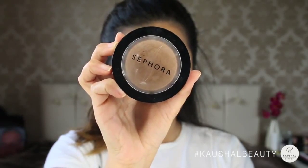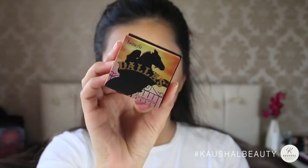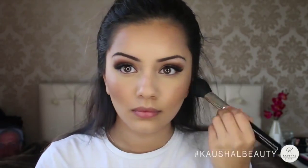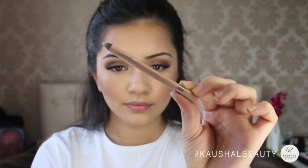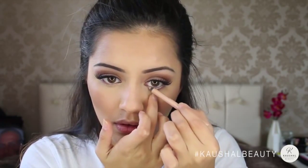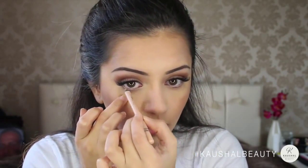Grabbing this Sephora pressed powder in the shade Deep, I'm just warming that up slightly because Kylie doesn't seem to wear too much blusher, and I'm taking that up into my hairline as well. Because Kylie doesn't wear that much blusher, I used the Dallas box powder by Benefit — it's such a no-blusher blusher colour — and I'm applying that to my cheeks. Grabbing the Nude Eyeliner by Rimmel, I'm just lining my bottom waterline, and I find that really layering this product on works best.